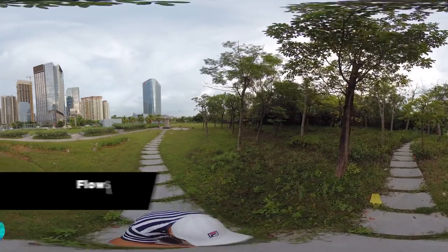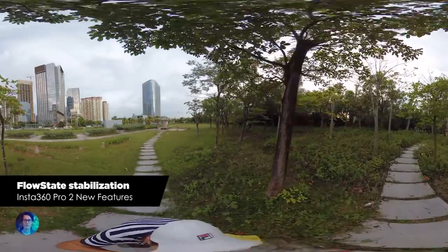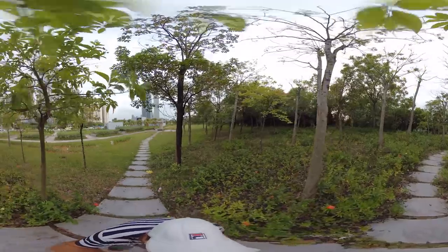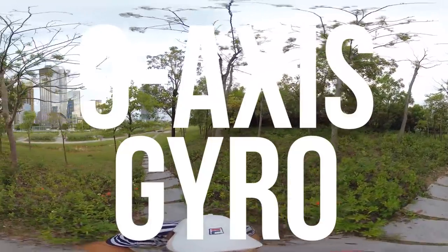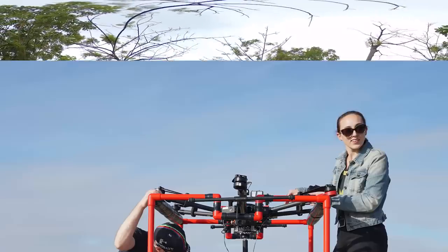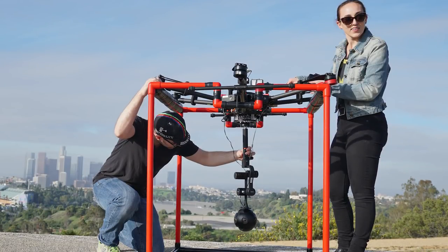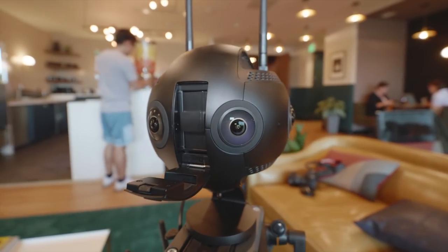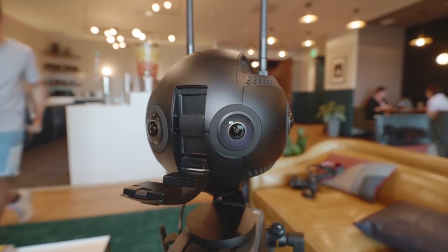Second: FlowState stabilization. Pro 2 is the first-ever VR camera to introduce in-camera stabilization. It has 9-axis gyroscope stabilization, perfect for aerial 360 VR on professional drones like the DJI M600 and on rovers. Stabilization data is stored on the SD card and can be used with third-party stitching solutions like Mistika VR.